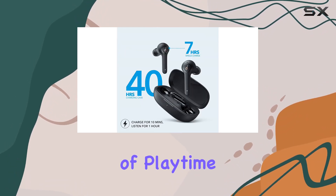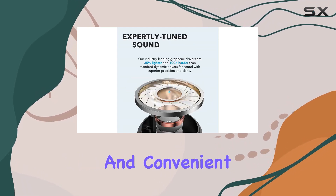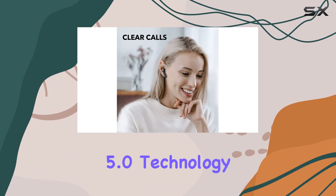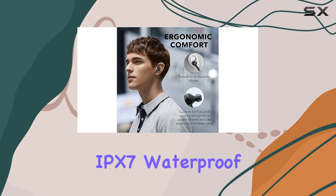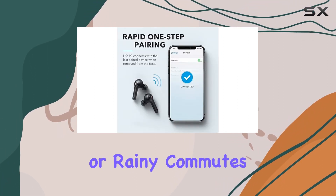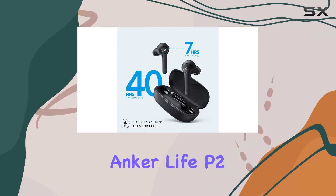The USB-C connectivity ensures a fast and convenient charging experience. The sleek in-ear design and Bluetooth 5.0 technology offer a seamless wireless experience. Plus, with an IPX7 waterproof rating, these earbuds are ready to tackle your workouts or rainy commutes without missing a beat.